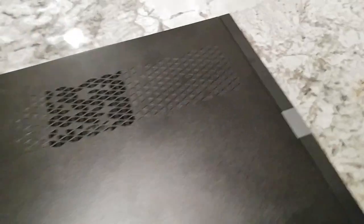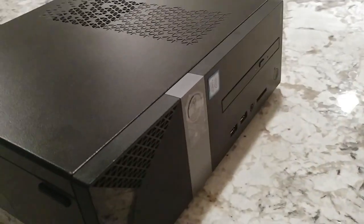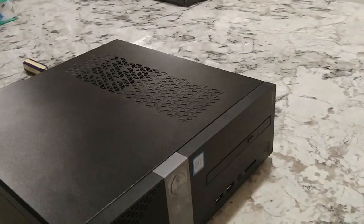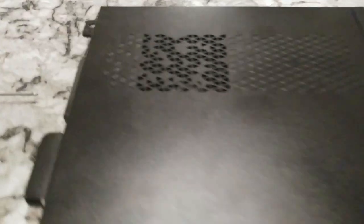We're going to upgrade our Dell Vostro. This has the i3-8100 processor. This is a 2018 model, features Windows 10 — the Vostro 3470.